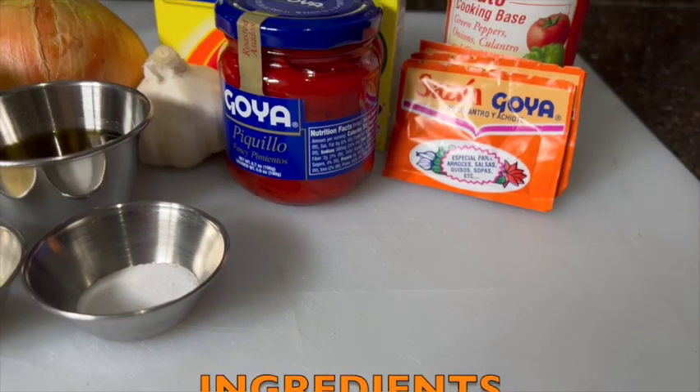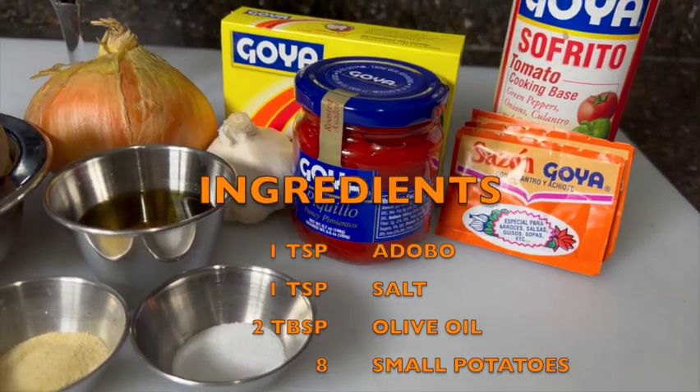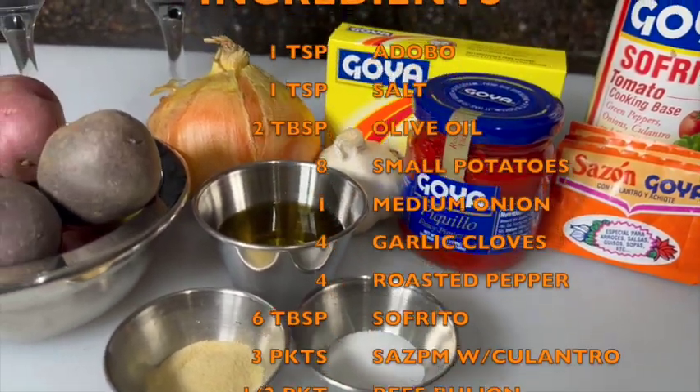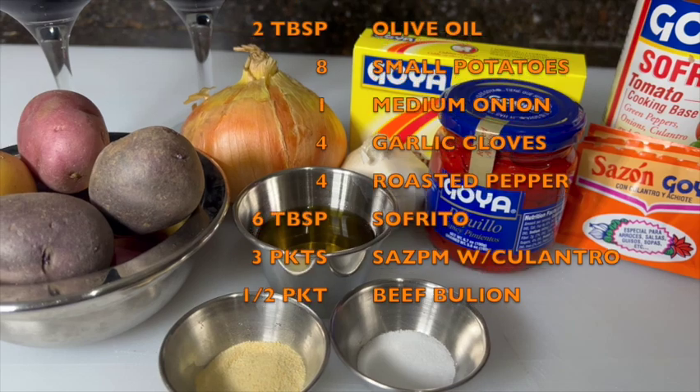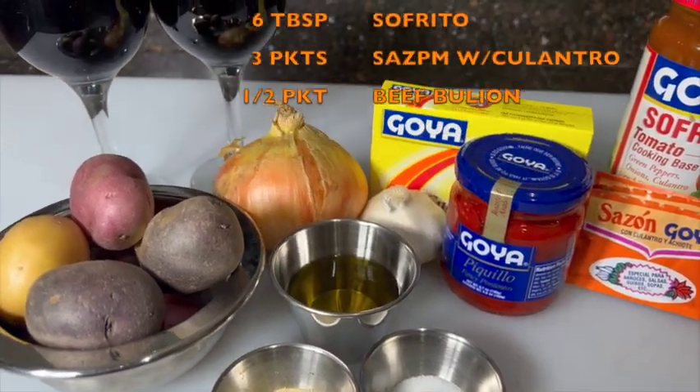For this you will need 1 teaspoon of adobo, 1 teaspoon of salt, 2 tablespoons of olive oil, 8 small potatoes, 1 medium onion, 4 garlic cloves, 4 red roasted peppers — piquillos are amazing — and 6 tablespoons of sofrito tomato base.